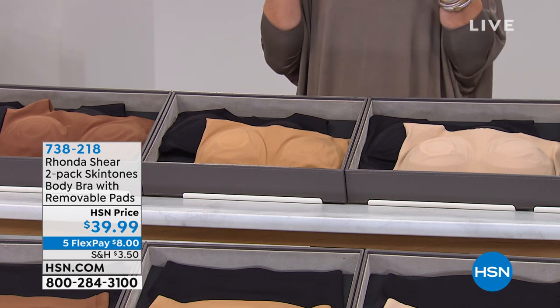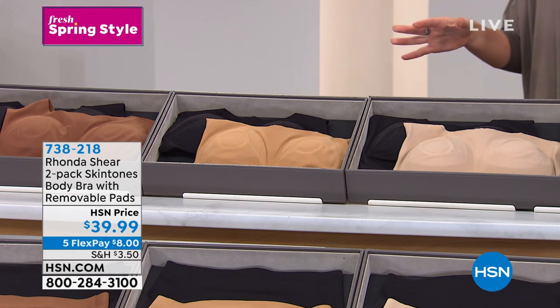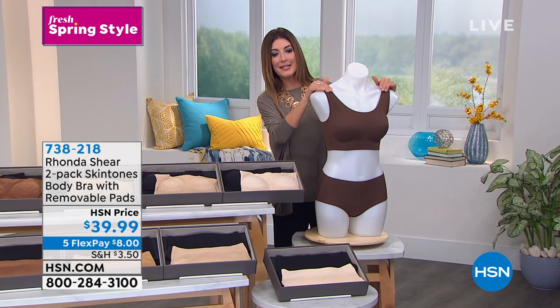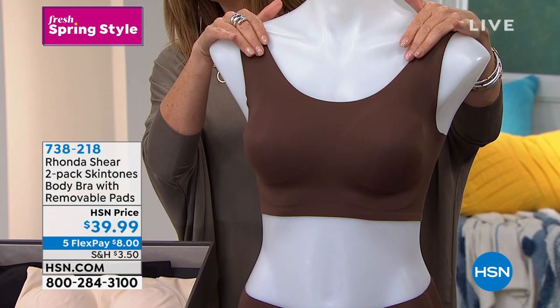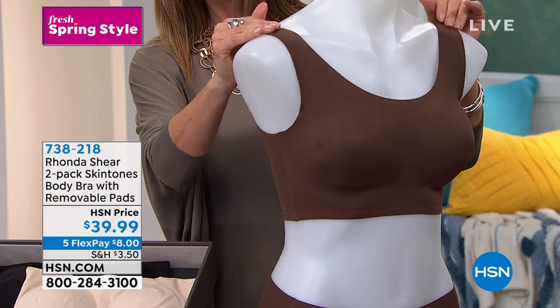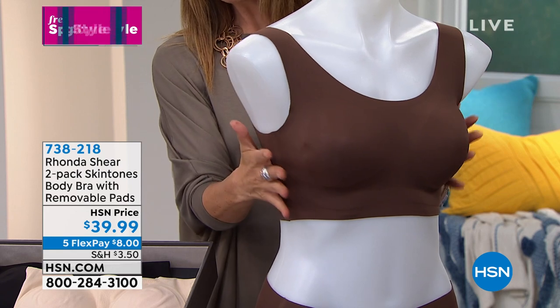This is called the Skin Tone Body Bra. It comes in all different skin tones and you can see how smooth it is and how flat it lays against your skin. You also notice the nice wide band that wraps all the way around.